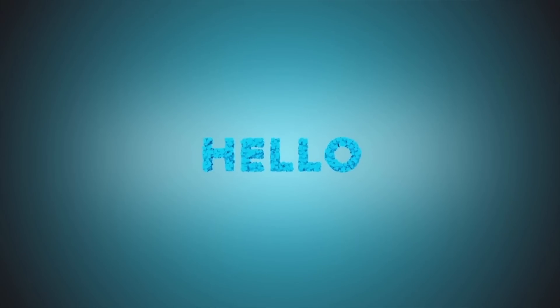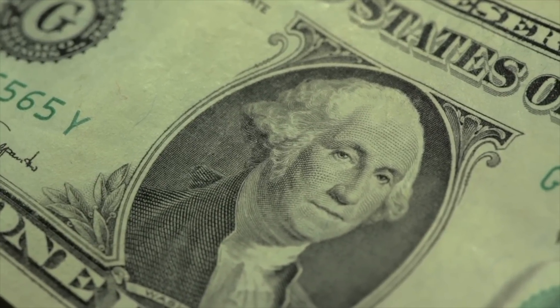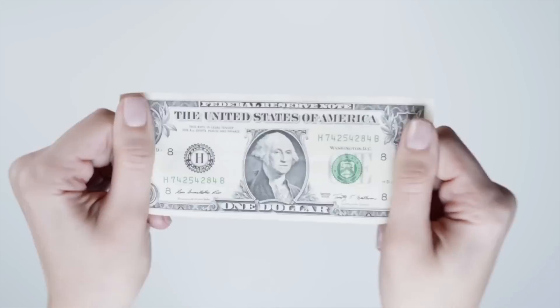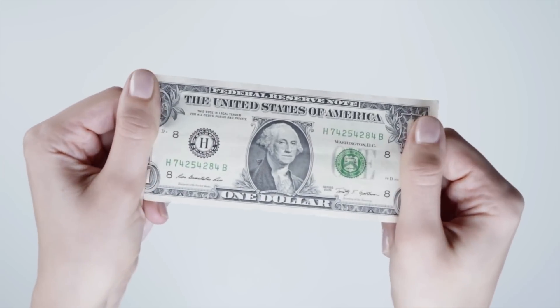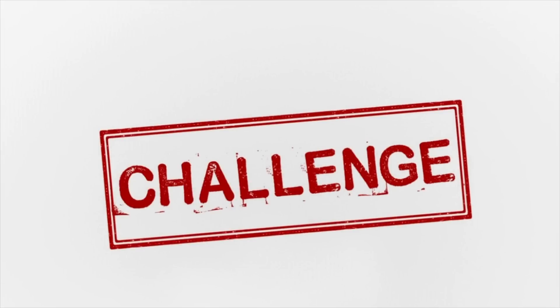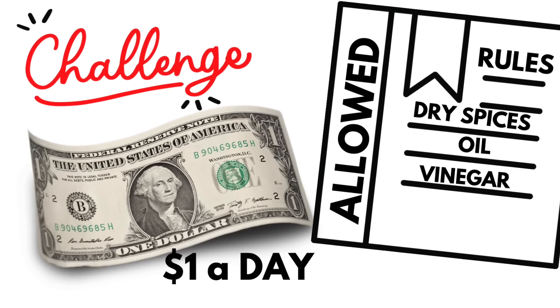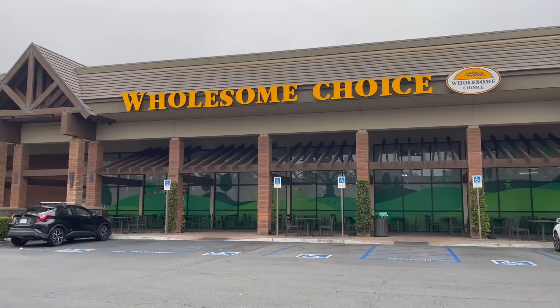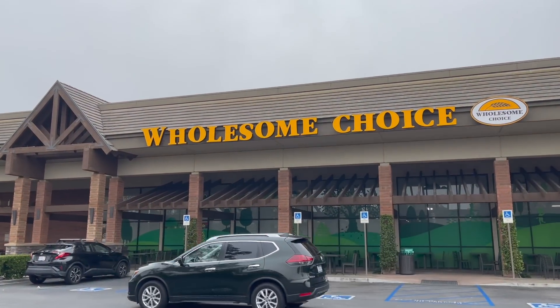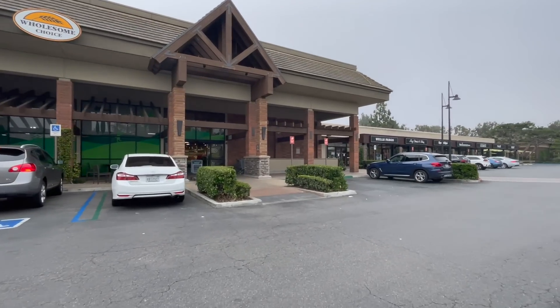Hello friends and welcome back to another video. Today I thought it would be fun to take one dollar and see what I can purchase at Wholesome Choice. I'll try to feed myself for the entire day using only one dollar. My rules for this challenge: I'll be allowed to use dry spices and oil from my pantry cupboard. I know Wholesome Choice has great prices on produce and they do have a few whole foods in the bin section, so this might work out.